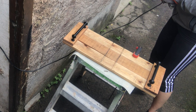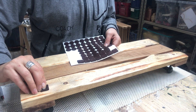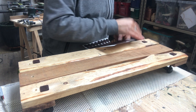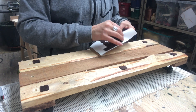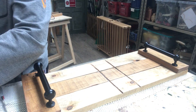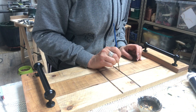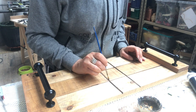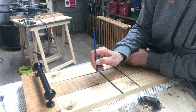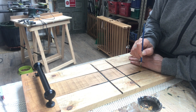Once I'm done, I put pads on the back so it won't scratch whatever surface it sits on later. Then I take black acrylic paint and fill in the grooves so they will be visible, and I do that in between the boards as well so you can clearly see the game board.